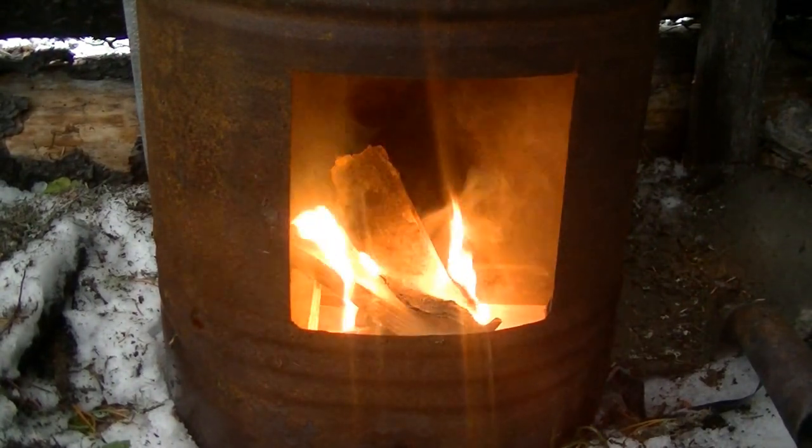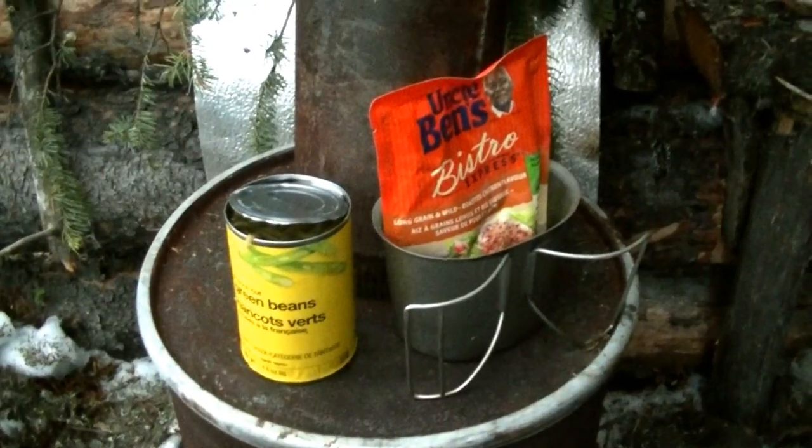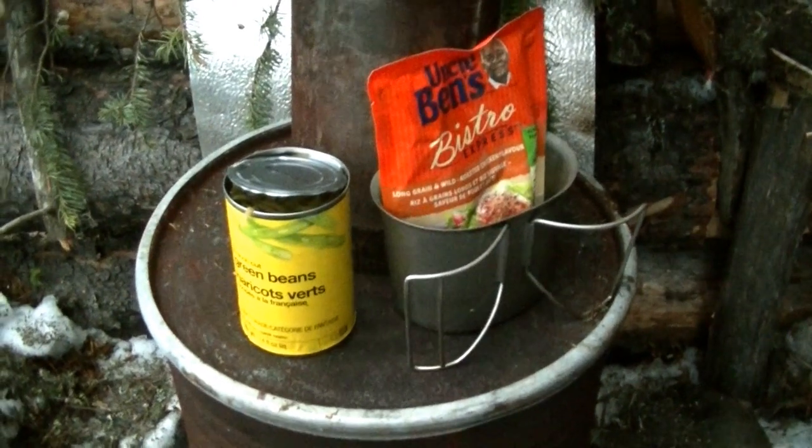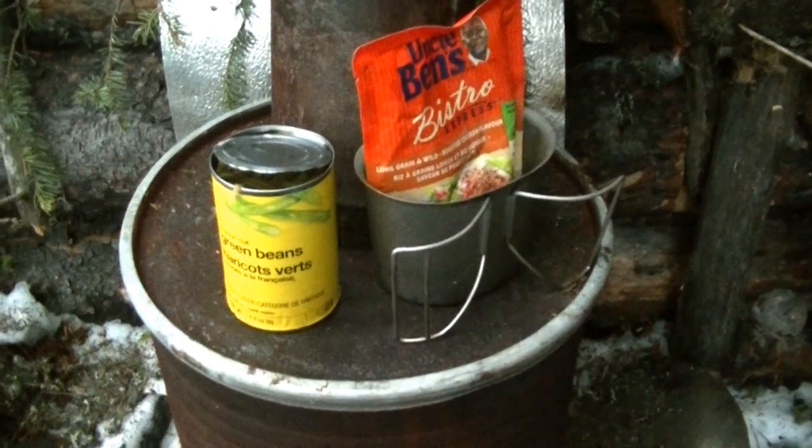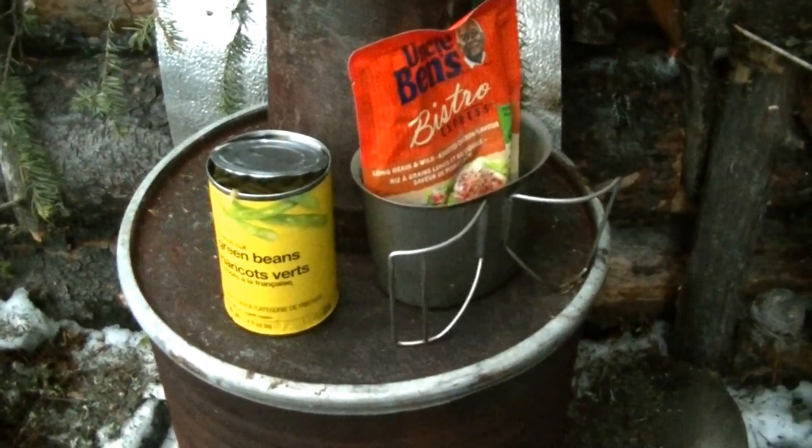Looks like she's going pretty good. Tonight's dinner is going to be beans and rice cooked over the fire — beans for the veggies, rice for the starch. Keep you nice and full.